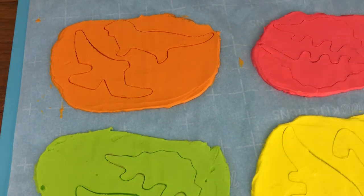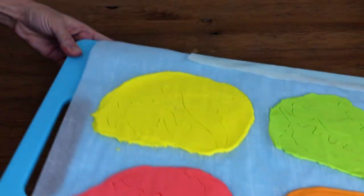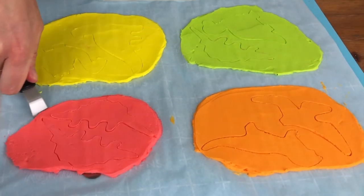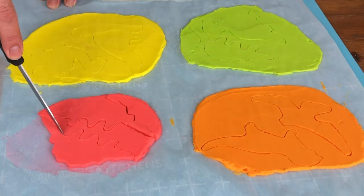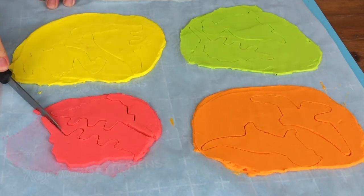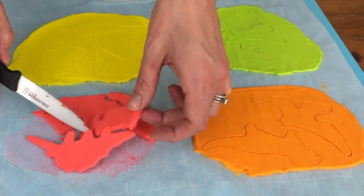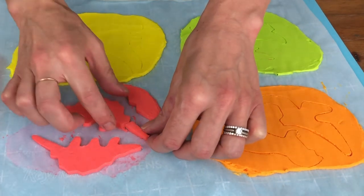After cutting out the dinosaurs, put the buttercream back in the fridge or freezer to chill and harden again for at least 15 to 30 minutes. Then slide an offset spatula underneath each patch of buttercream to loosen it from the paper and use a knife to cut away the excess buttercream, leaving the dinosaurs behind on the paper.